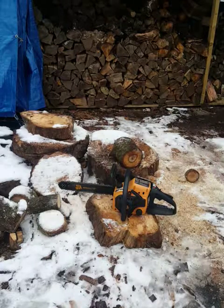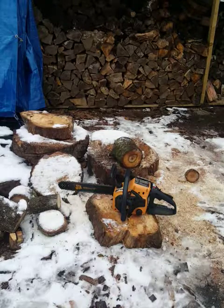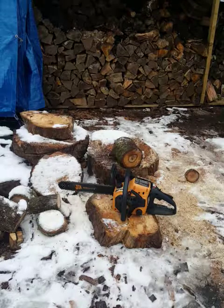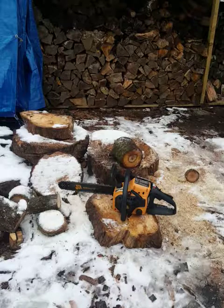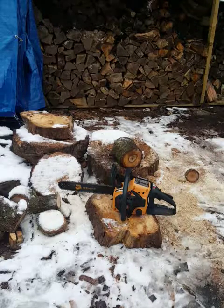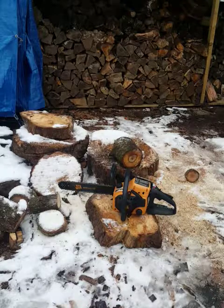Hi there, so this is a JCB CS38 38cc chainsaw. It's come to me through part exchange - I took two saws against a Saks Dolmar German saw that I had. So this is going to go onto eBay, it's going for spares or repair. The gentleman said it cuts slowly, so we'll see what it cuts like. I don't really know anything else about it.